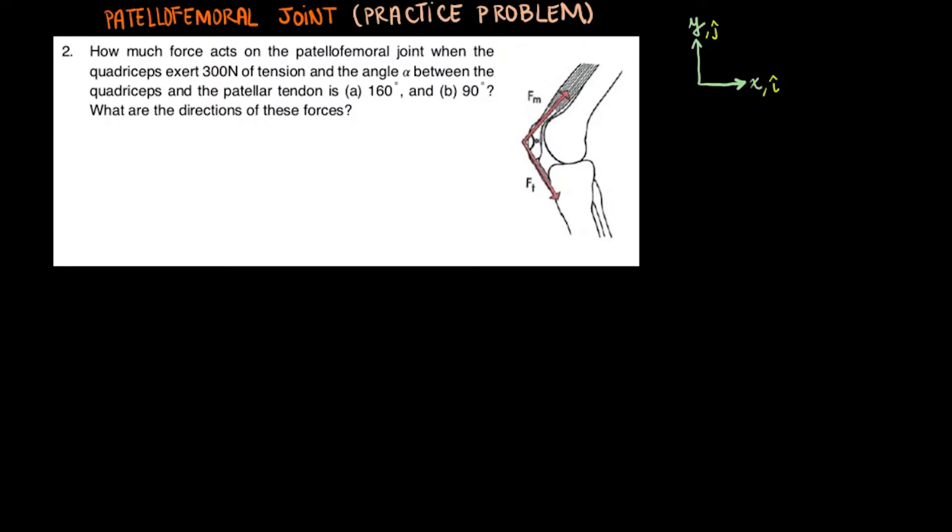First, let's clarify what is what. The quadriceps is the muscle drawn up here. The patellar tendon is down below the patella, which is the kneecap. Given the angle between the quadriceps and the patellar tendon, alpha, we are trying to find the force acting on the joint.